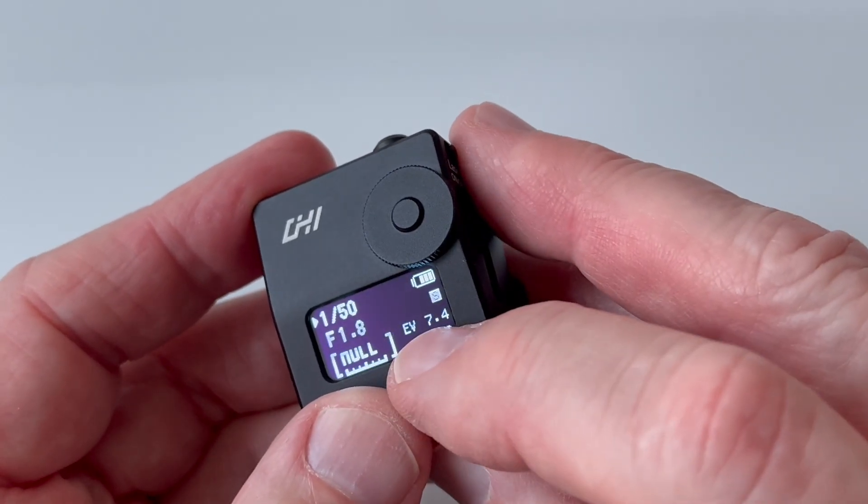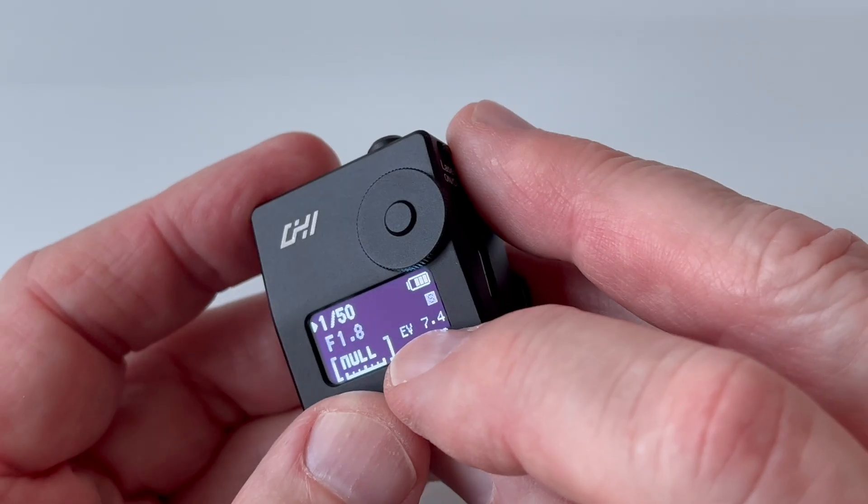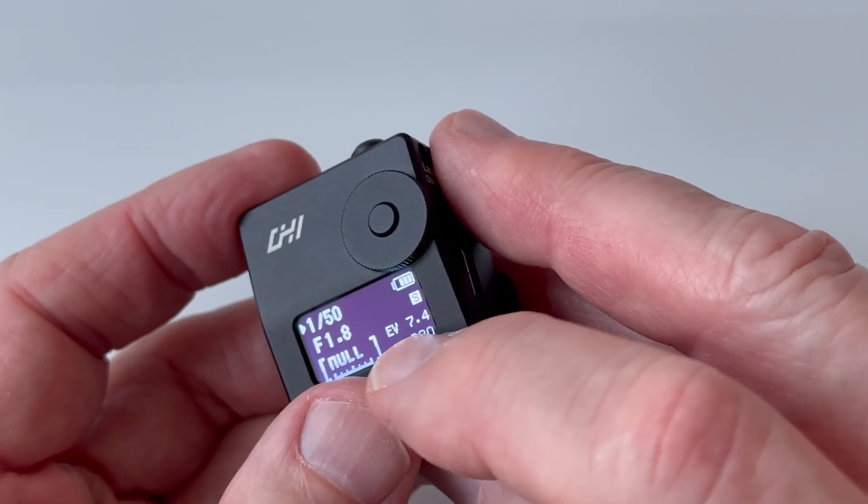Those values are also displayed as EV numbers, which can come in handy if you have a 1950s camera such as a Retina or some models of Rolleiflex that have EV scales on the lens.